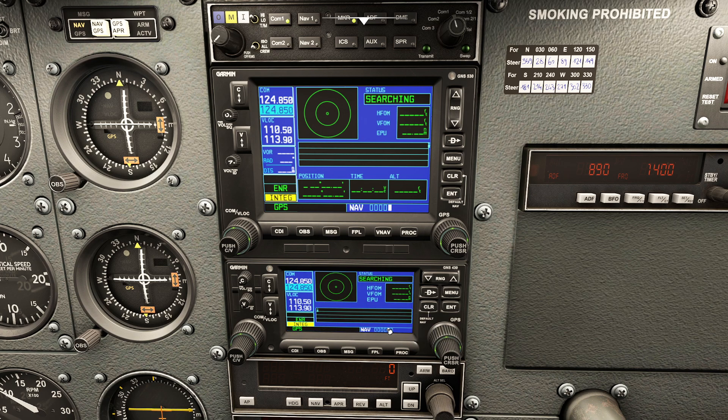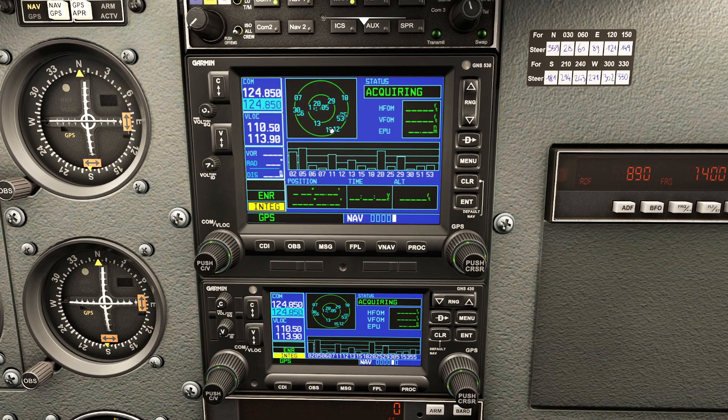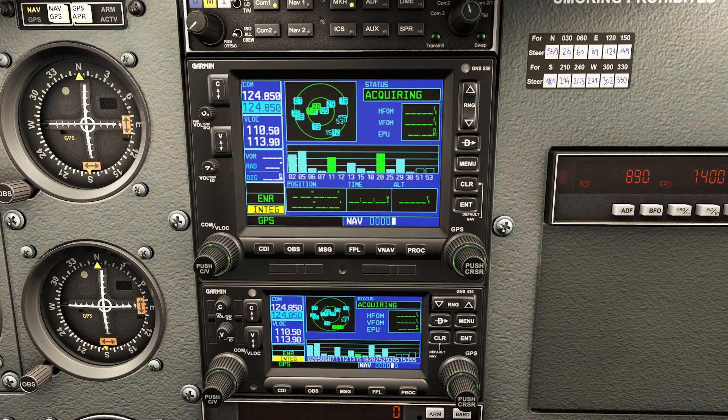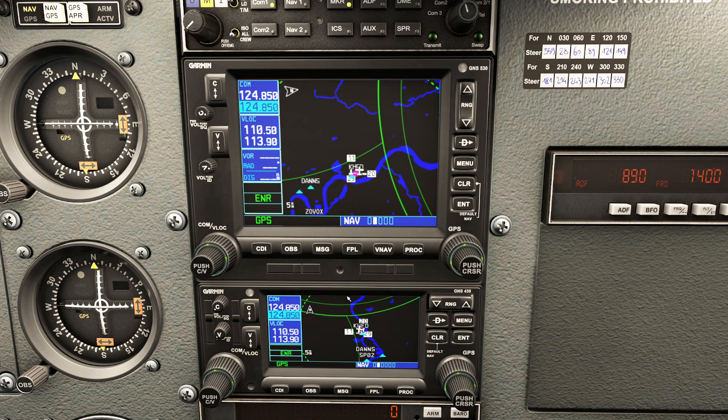I'm going to press ENT and it'll do its initial GPS search. In the real world, this can take five or six minutes to actually locate the correct satellites. It'll highlight them - there's 120, there's 11, we've got 29 and I need four GPS satellites. We've got multiple GPS satellites, so we're going to have a very accurate position. You can see the two GPS systems are latching on and we are now ready to rock.